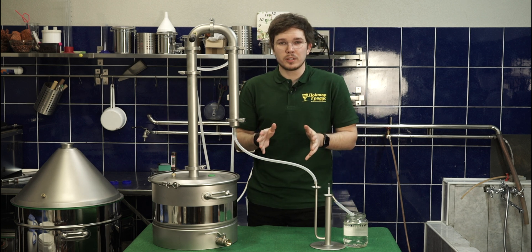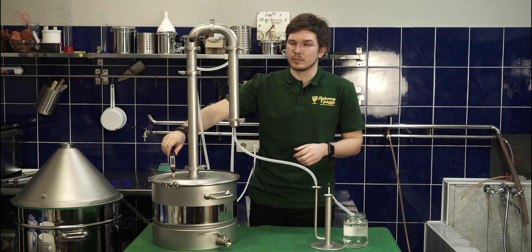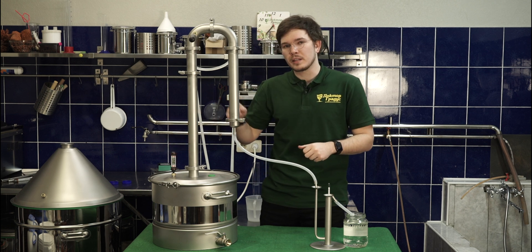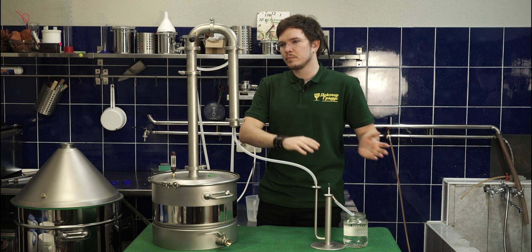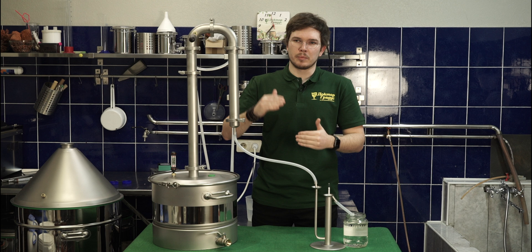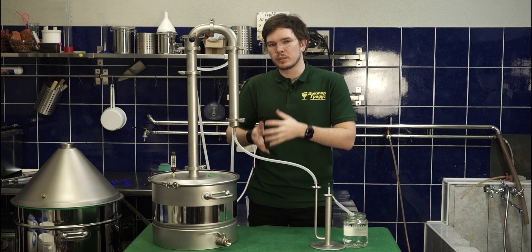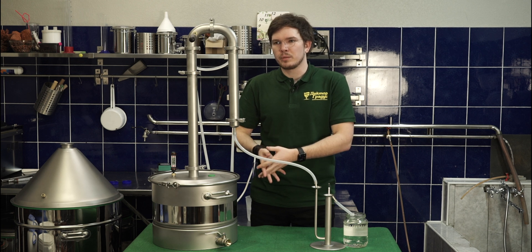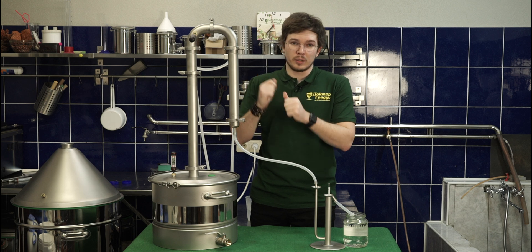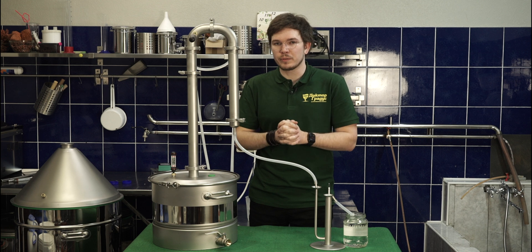I'm going to finish when the temperature in the boiler reaches around 93 degrees Celsius. After that temperature, I will collect the tails and put them through the stripping column — with two extension pipes with SPP — and we will get a really neutral spirit at 96% ABV, like on the Steelman X distiller. That video is also available on our YouTube channel, so feel free to watch it.